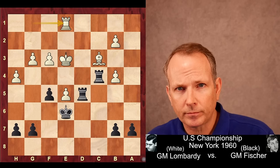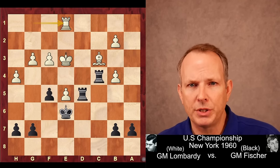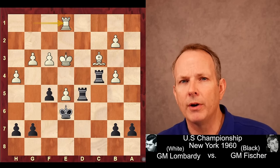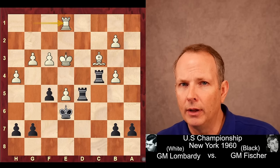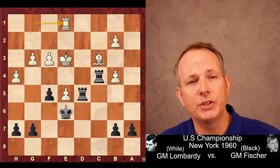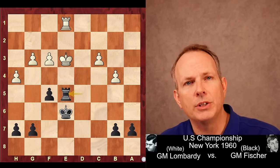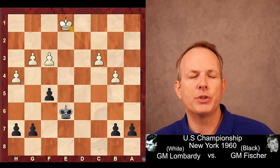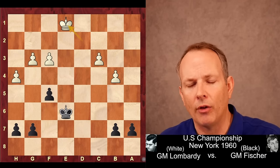Now Rook to E1 — a big moment. This gives Fischer the opportunity to transition into a King and Pawn endgame with even material. Anytime you transition to a King and Pawn endgame, you better calculate it very, very accurately. Many wins have been thrown away by people inaccurately calculating such transitions. Fischer calculates and says it's good for him. He gives back the exchange with Rook takes Bishop, and when the pawn takes, then Rook takes E5 with check. Remember, White had that extra pawn. King moves, Rook takes, King takes. Fischer calculated he could win this even-material position.